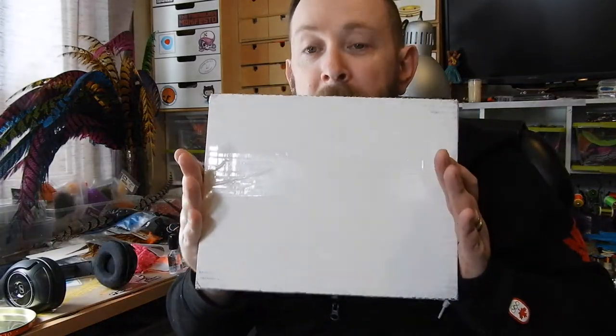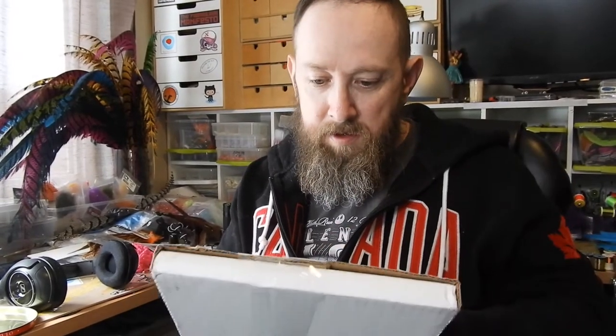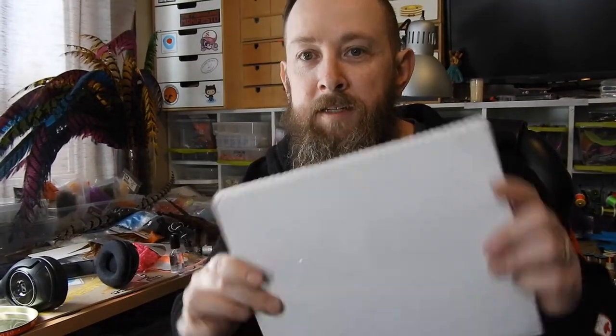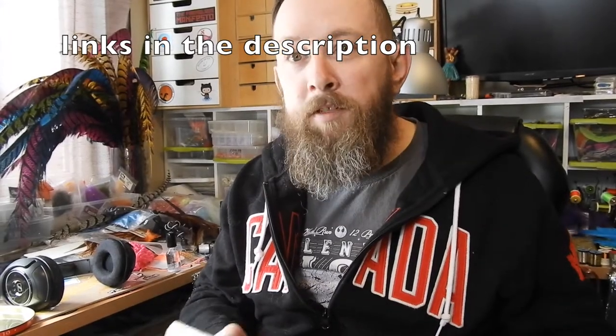Hey guys, welcome back to another episode of Piscator Flies. Today I've got something a little bit different. I just went to the mailbox and had a little key in there for one of the package slots in our super box. So picked it up and we've got a little box. This happens to be from Firehole Outdoors, a Montana company that makes hooks and other good things. Let's have a look at what's inside.